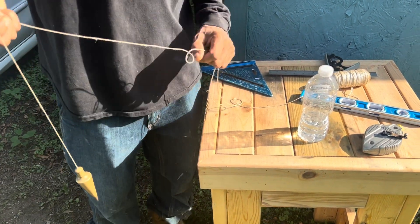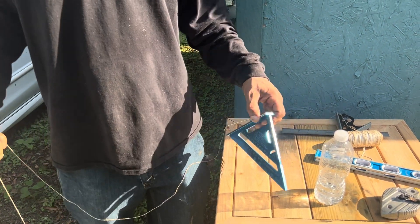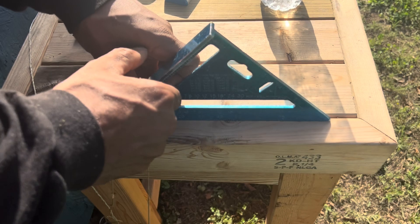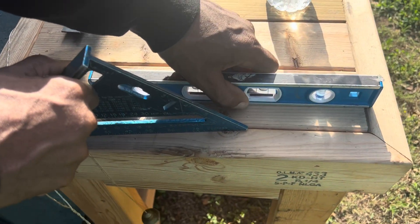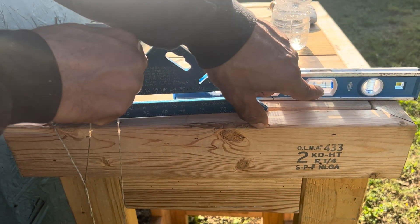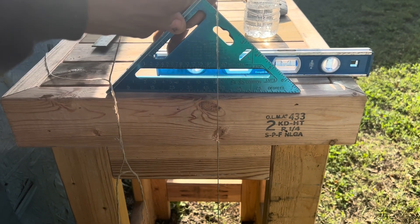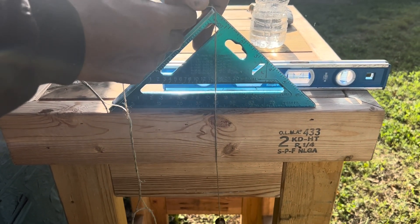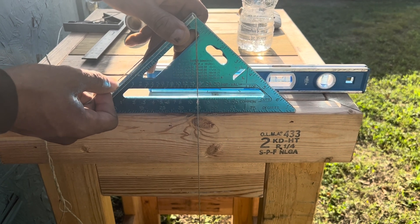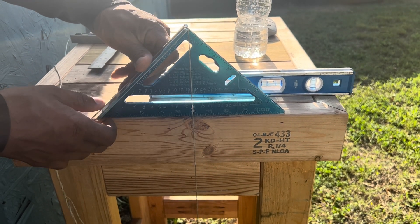Let me show you how to find level with this plumb bob — this is my favorite tool, an indispensable tool. Now look right here. I'm going to put this level here so you can see. This will be level for this table, but you've got to understand this table is sitting on uneven ground, so we aren't really measuring the table's level, but we get the picture. This is how you will find level using the plumb bob.